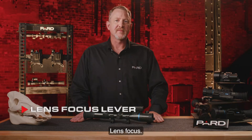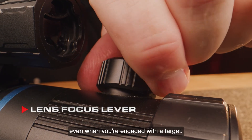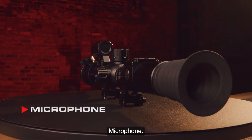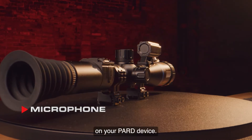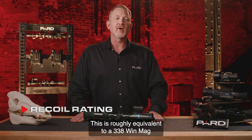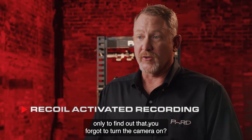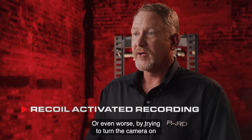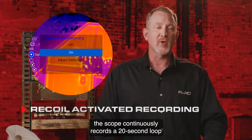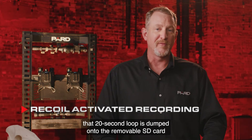This is where the magic happens. Focusing is easy — simply turn the knob on the field of view adjustment ring to bring things into focus; it's easy to locate with your off hand even when engaged with a target. The built-in microphone lets you enjoy all the sounds of the outdoors when recording. PARD has designed this scope to withstand 6,000 joules of force, roughly equivalent to a .338 Win Mag. Recoil-activated recording means the scope continuously records a 20-second loop to onboard RAM; the instant it detects shot recoil, that loop is dumped to the removable SD card for future viewing.